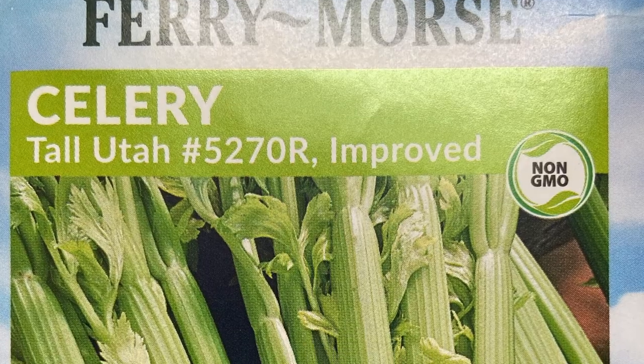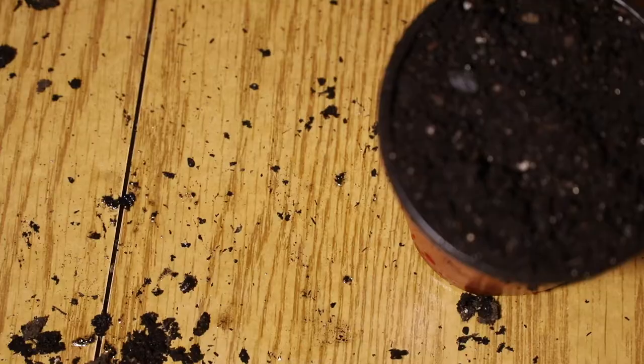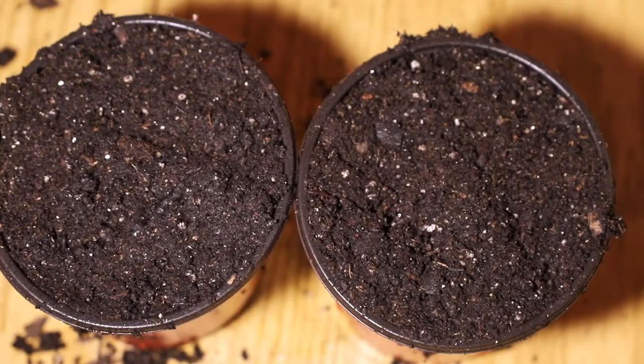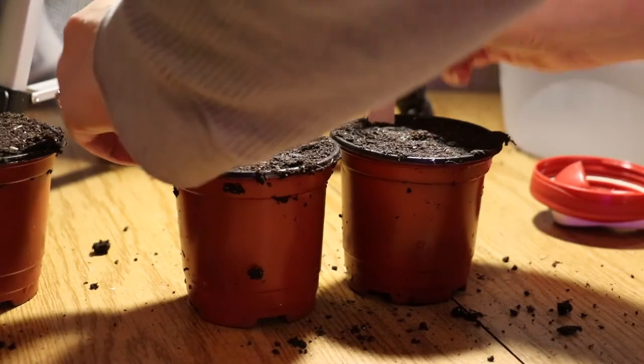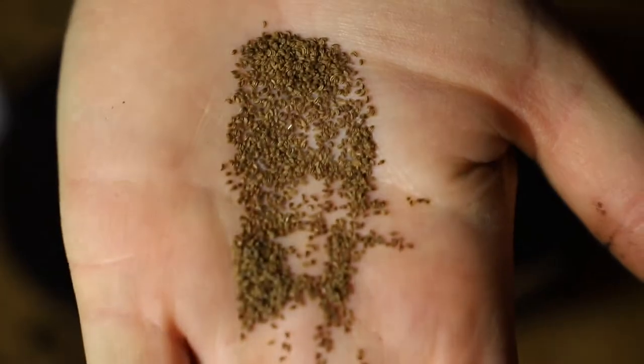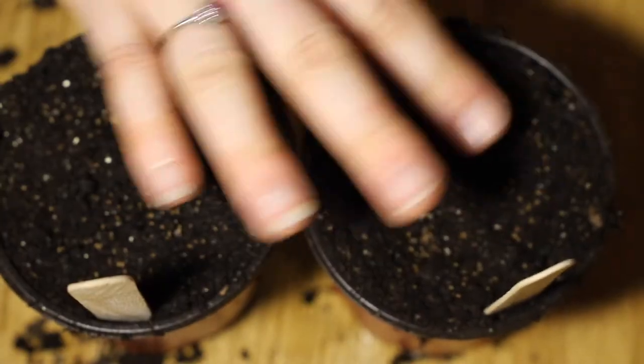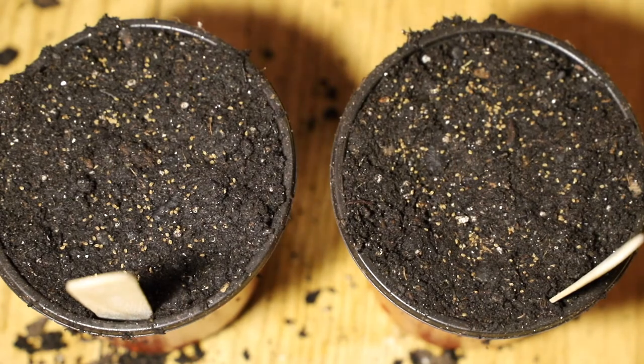With the celery I'm doing pretty much the same thing as the onions. I'm taking a little bit of a risk since I've never grown these before, but I'm pretty certain I should be able to separate the seedlings fairly easily — it saves space under my grow lights. The celery is Tall Utah number 5270R, improved variety by Fairy Morse — not organic. Celery is new to me so everything I'm trying is based on what I've seen and read. My plan is to surface sow these: very tiny seeds, just sprinkled right on top, pressed down, but not buried. We'll keep the soil moist by spraying it with water periodically.